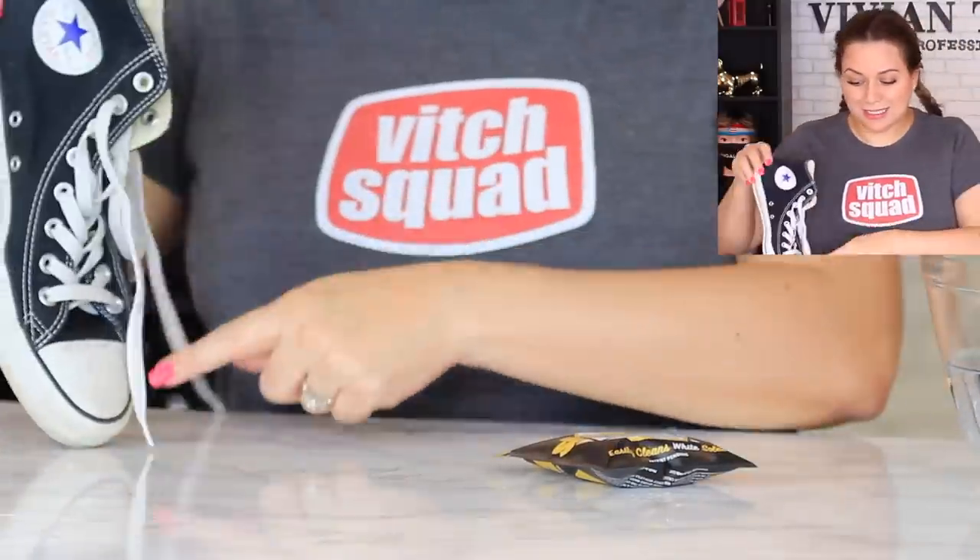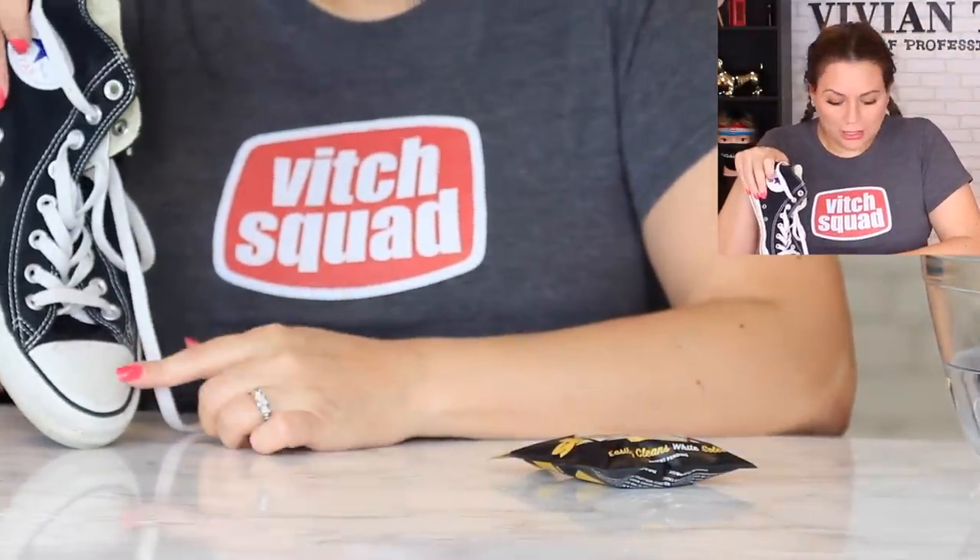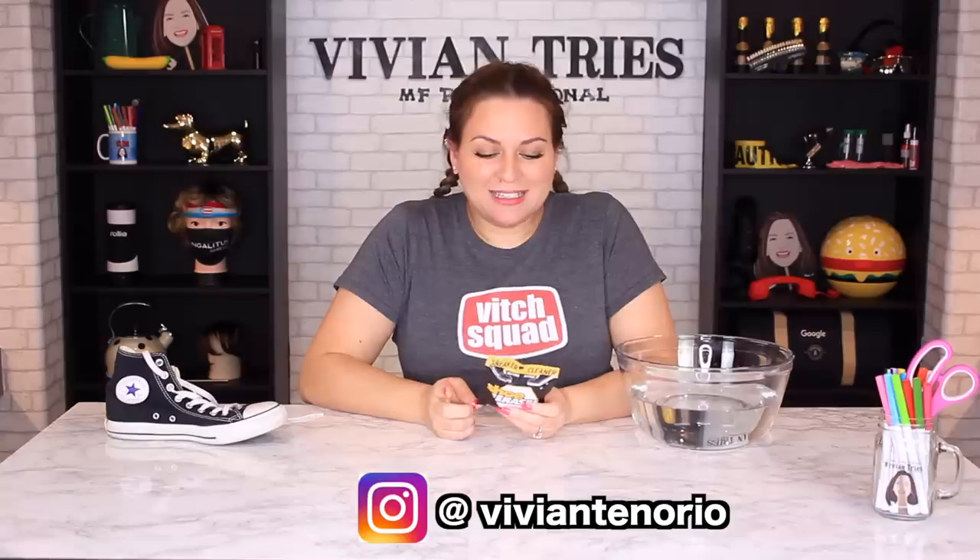Shoe eraser. This is cool — everybody could use this, right? What it does is, if your tennis shoes get scuffy and dirty, this little thing with just water will erase all the nastiness. It easily cleans white soles. I think it might be a magic eraser. Use the shoe eraser to clean your shoes.